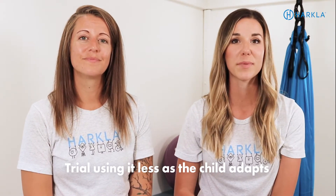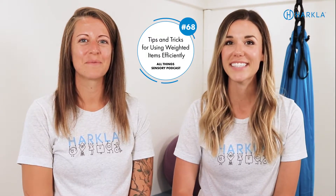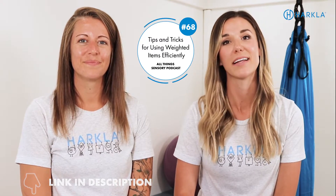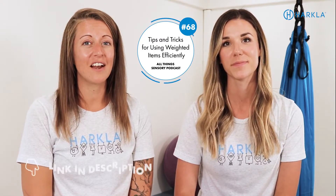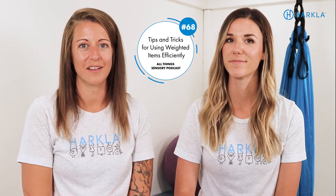If you need more ideas and strategies, we have a podcast episode all about how to use weighted items efficiently. That's episode number 68 — all about tips, tricks, and strategies for using weighted items efficiently. You can find it on any podcast platform by searching 'All Things Sensory by Harkla.'